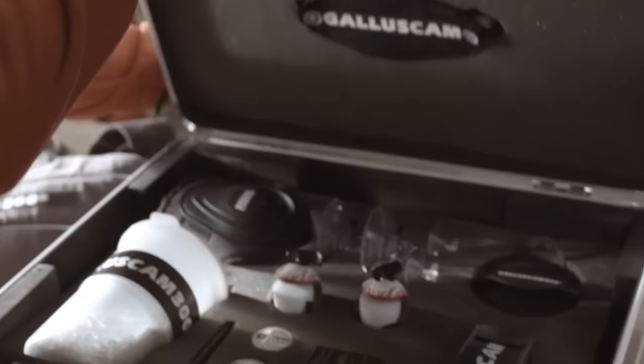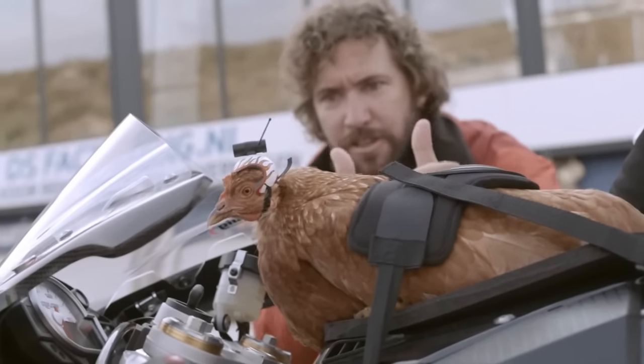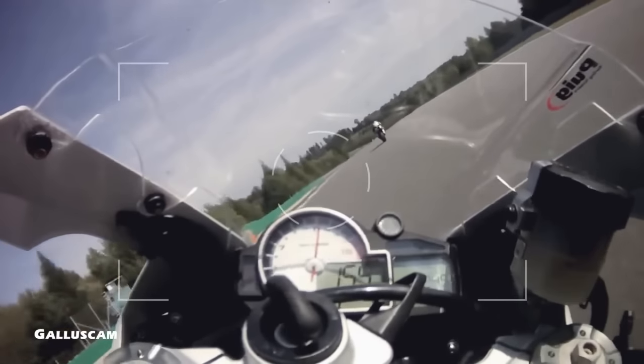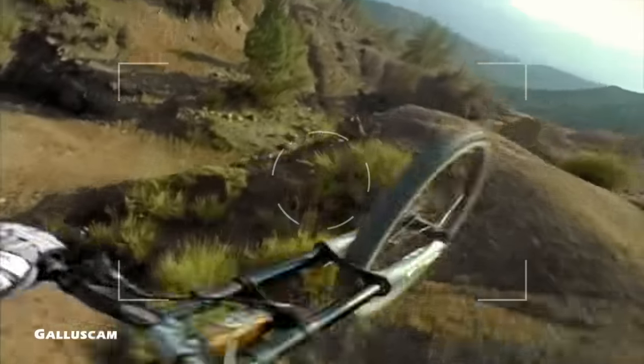I don't ever leave her at home anymore. She's even got her own gear now. Come on Lizzie, you can do this girl. She's out there now making shots that I didn't even think were possible. She used to be a little bit afraid of heights, but not anymore.